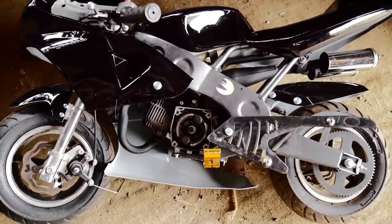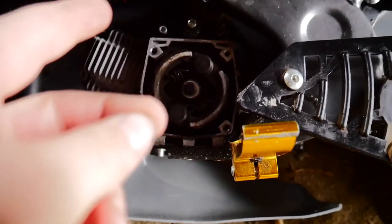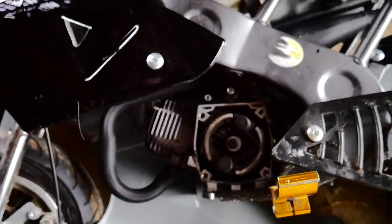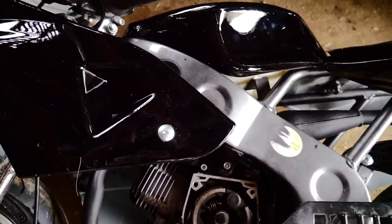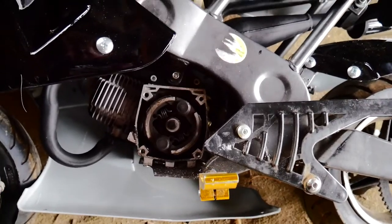I've put all the plastics on now. The last thing I need to do is put the front sprocket back on along with its casing, then put the chain on, mix up some two-stroke oil and put it in the petrol tank with some petrol, and then try to get it going — so I'll do all of that now.